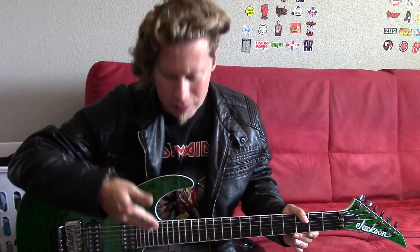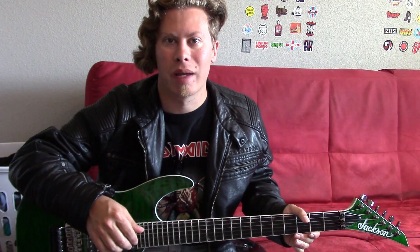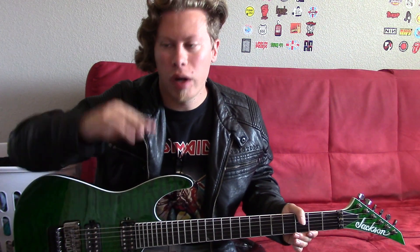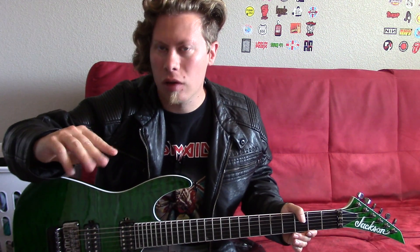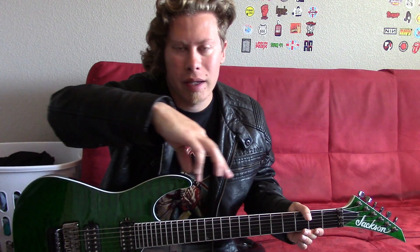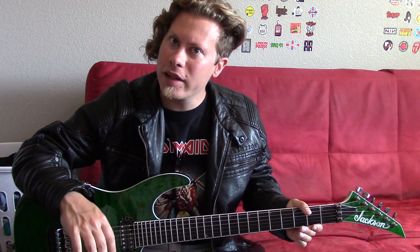I'm back with another guitar lesson. Today I'm going to teach you how to play the intro riff of a really underrated Sheryl Crow song from her first album called No One Said It Would Be Easy. First I'll play the intro riff, then I'll walk you through it. Easier said than done though.